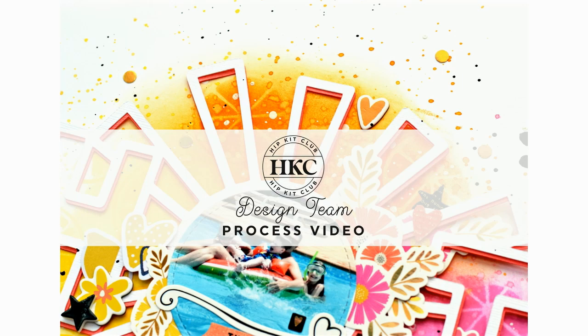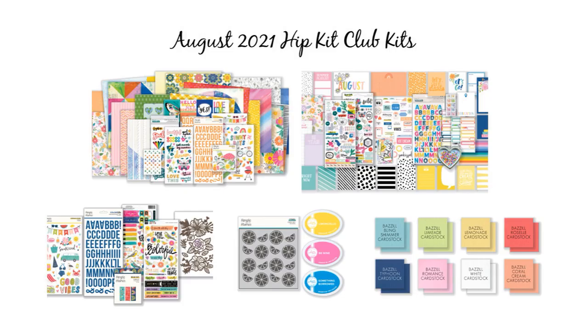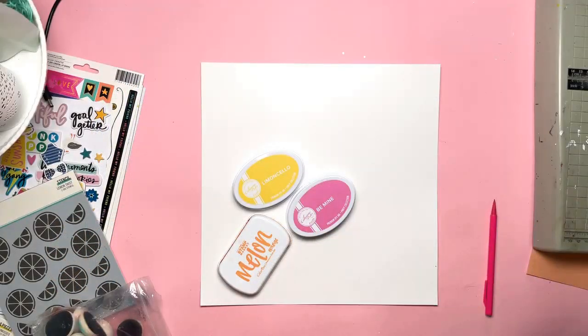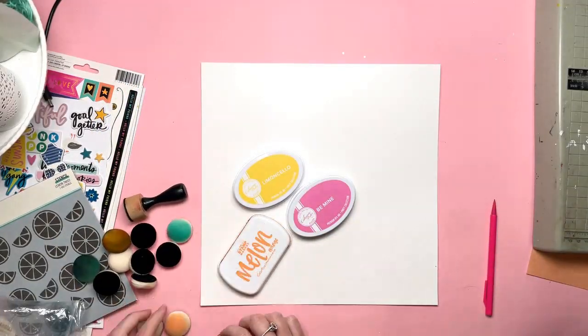Hi everyone, this is Nikki Merland and today I have a layout for Hip Kit Club. Today is Mixed Media Monday and I'm using the August kits. This is my second layout using these kits.